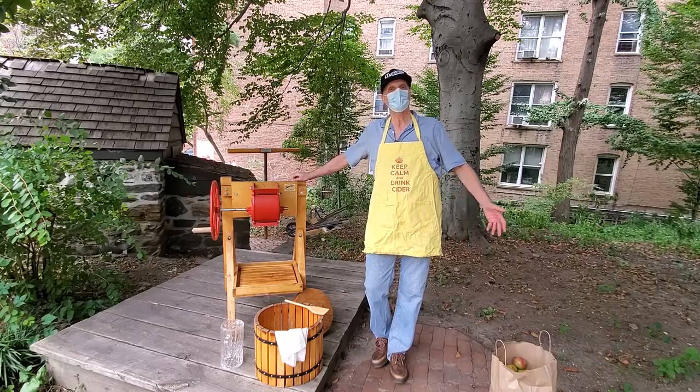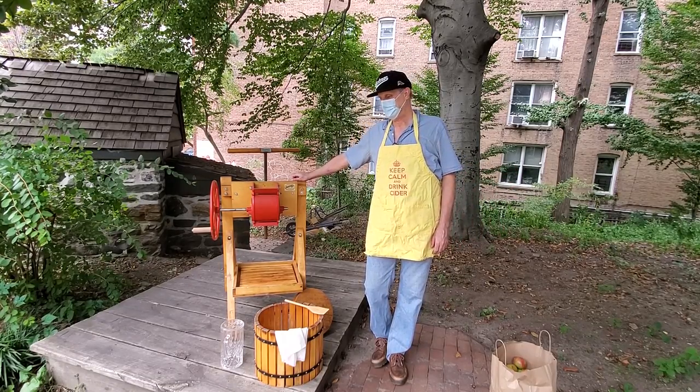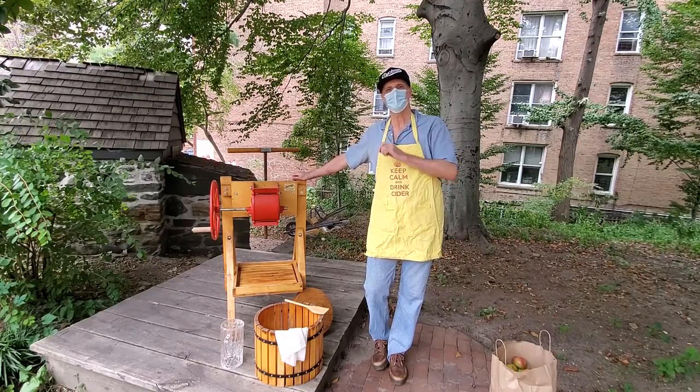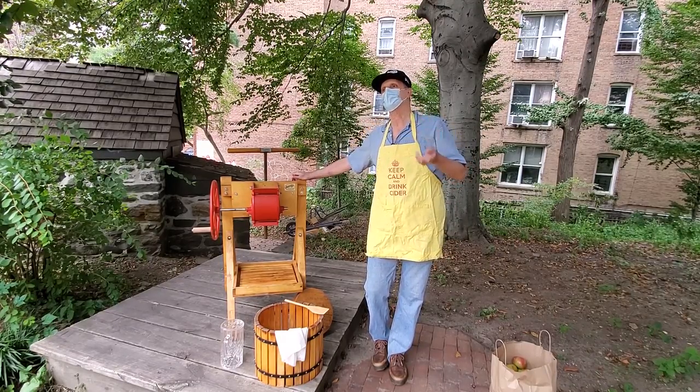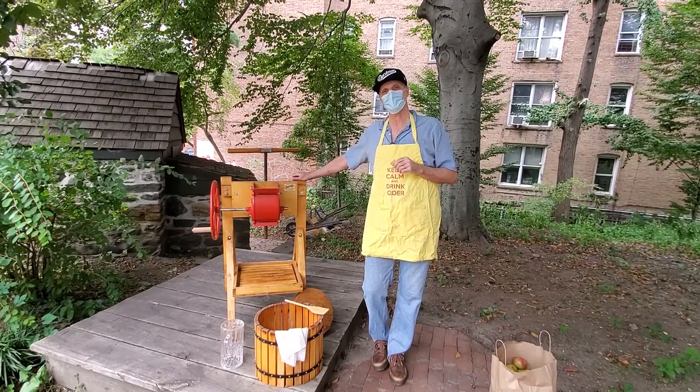I'll introduce you to the equipment. We do this every year. Today we're going to do it on camera. It could actually be cool because we get to see a lot of things. You can even slow it down, stop it, and say, what did he do? And go back and listen to it again. We have all the raw materials here and we're going to press cider.